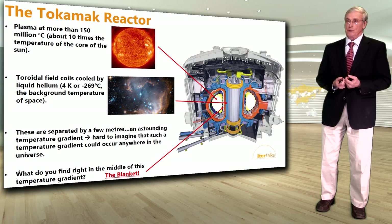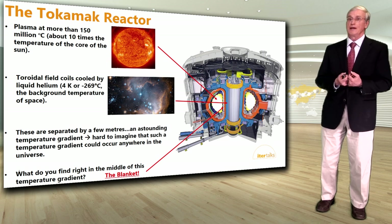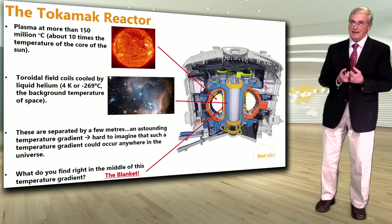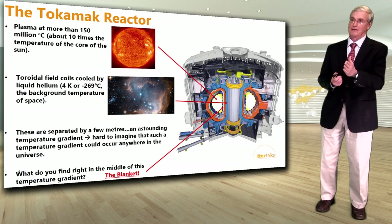So in the tokamak reactor, you have a plasma shown here in yellow at a very high temperature, 150 million degrees C — about 10 times the temperature of the core of the sun. A little bit further, you have the toroidal field coils shown in blue, cooled by liquid helium at 4 degrees Kelvin — the background temperature of space. These two extremes of temperatures are separated by just a few meters, which is really an astounding temperature gradient. And what do you find right in the middle of these two extremes? The blanket, shown here in grey.